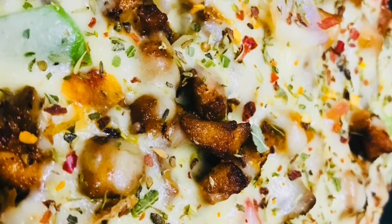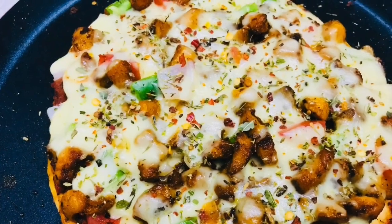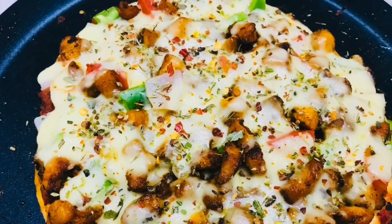Welcome to Momos Food and Crafts. This is a pizza and a pan pizza. I put it in the pan.